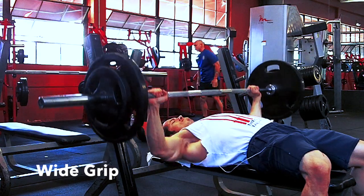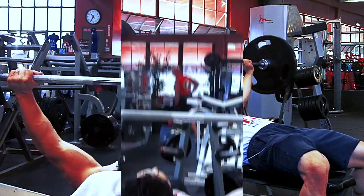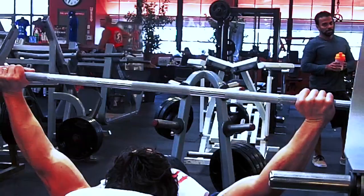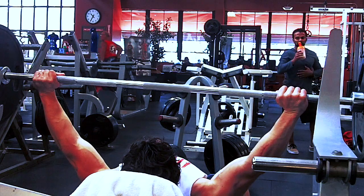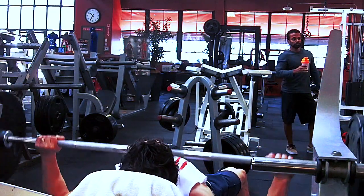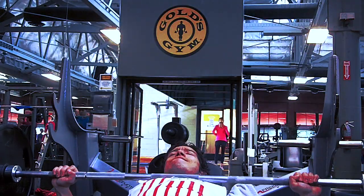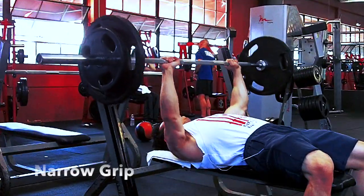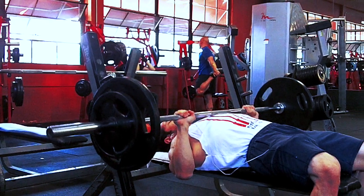Whether you use a wide grip or a narrow grip is really preference if you're going for strength. But if you're going for aesthetics, a wide grip is going to lengthen the surface area of your chest and hit primarily the corners — the edges where the chest meets the shoulders. With a narrow grip, you're going to get a little tricep action.